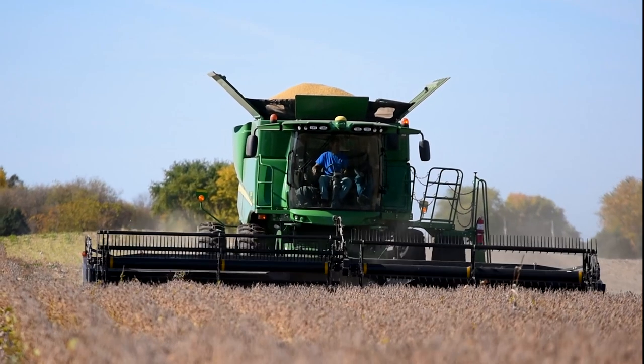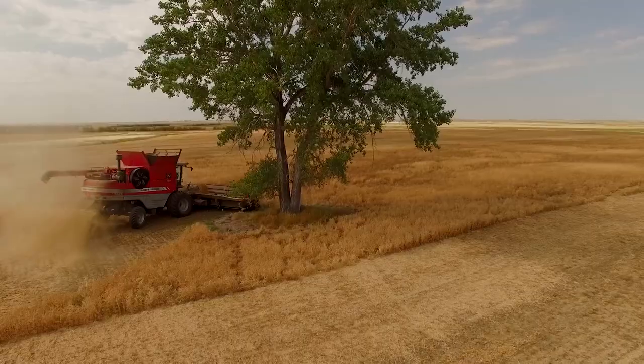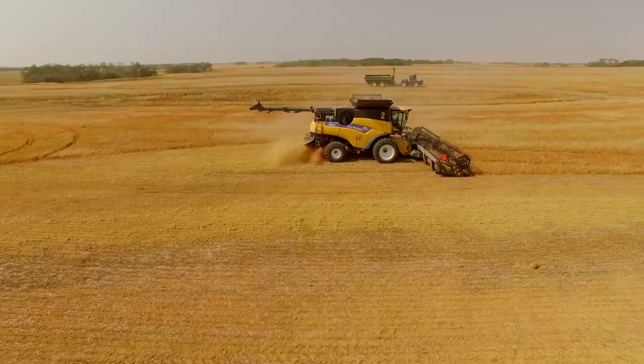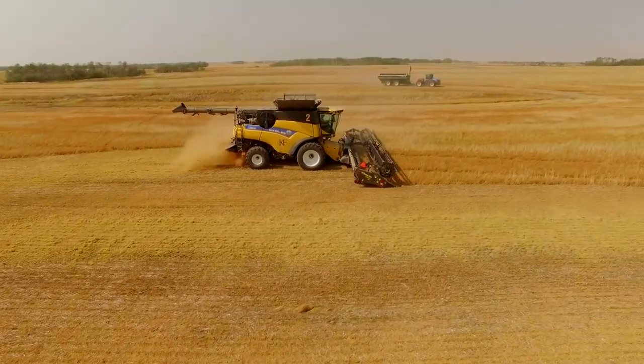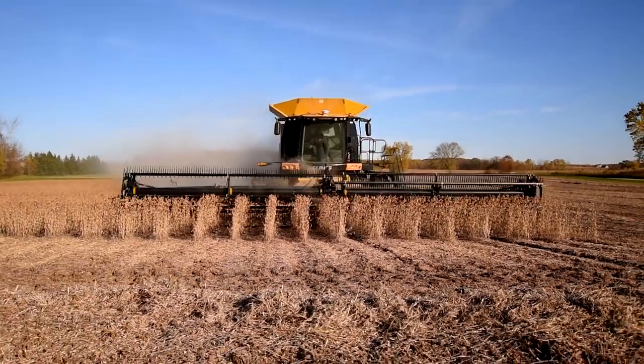Now in widths as narrow as 25 feet and as wide as 50, there's a header for every farm and every crop. But the conversation always returns to the way the AirFlex helps farmers get all the crop to the bin at speeds that they've never achieved before.